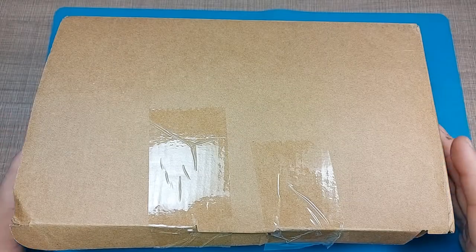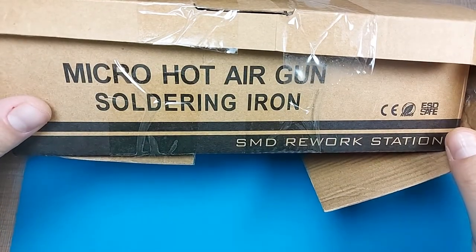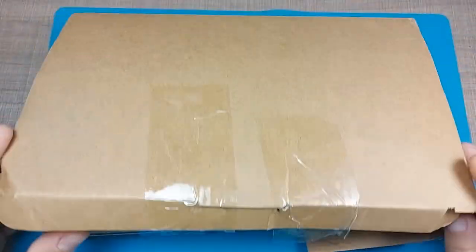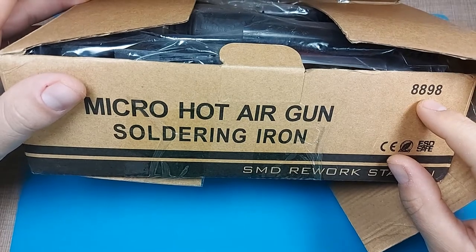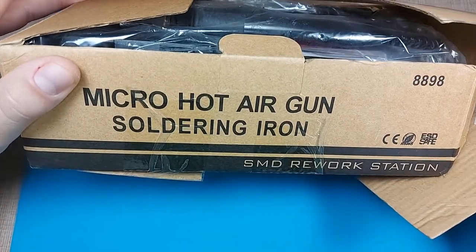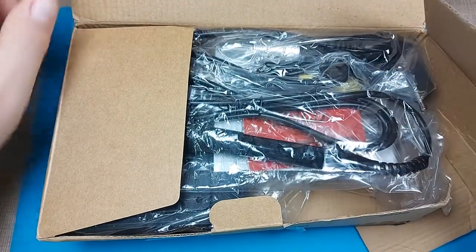Hi everyone, welcome back to my bench. Today we have a new tool: the micro hot air gun with soldering iron combo, the JCD 8898 version. It arrived a bit damaged in the packaging, but the contents look okay.